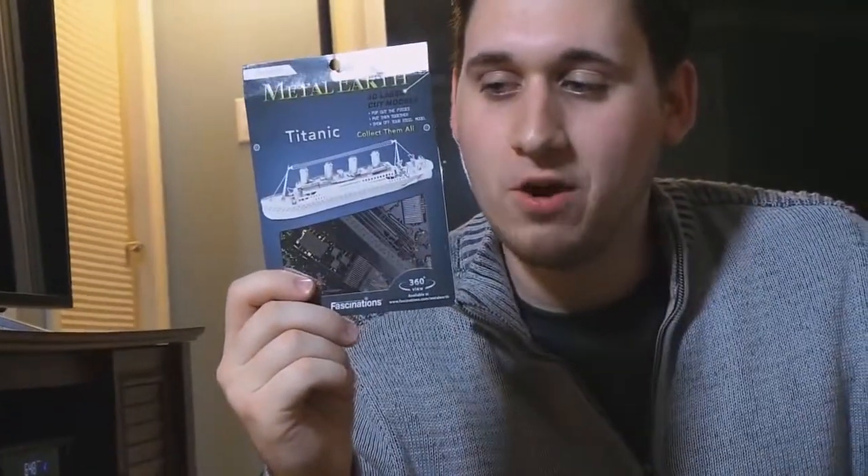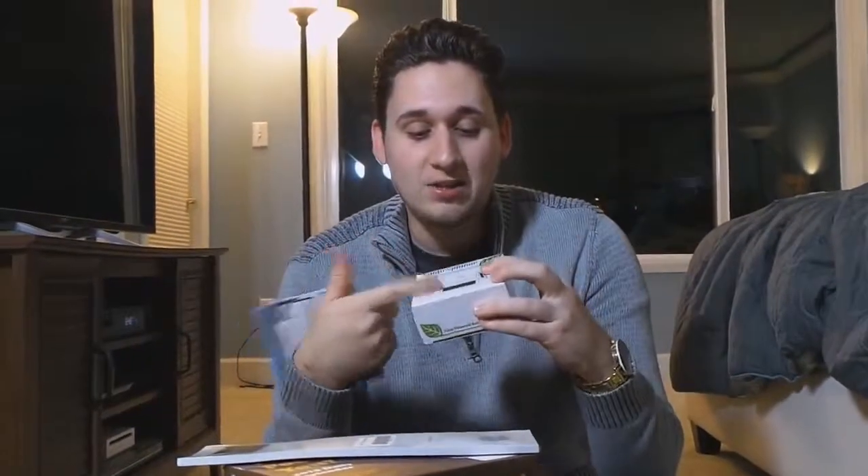My mom got me this. This is a punch-out metal sheet Titanic — you punch out all the little pieces and put it together. It's going to be really hard. But it came with this: a solar spinner. So once you're done, you put it on top and it's solar powered and it casts a little light. It's going to go in my office.